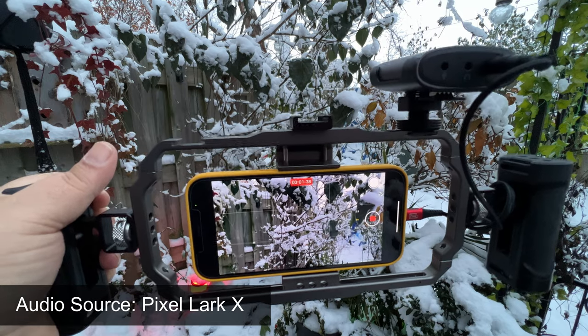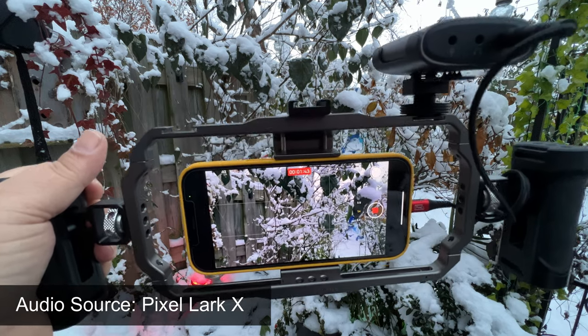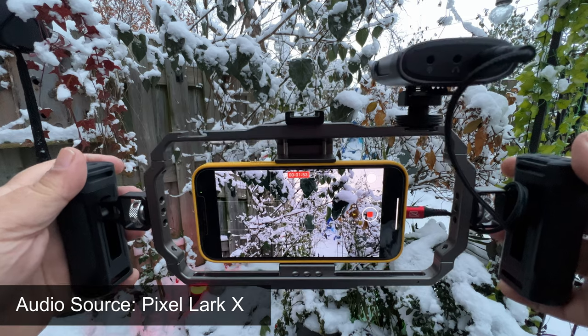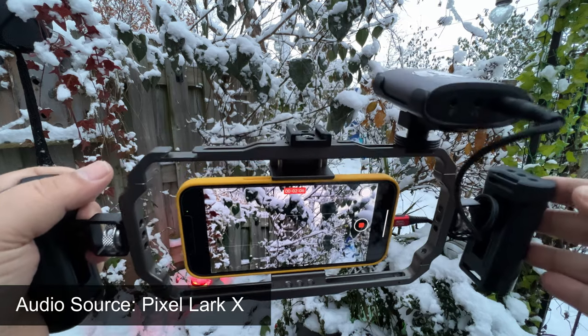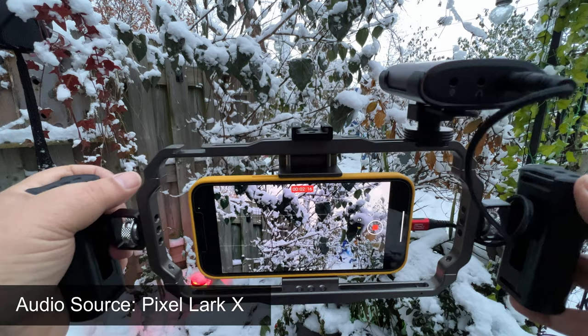You'll notice that the audio is not going to sound near as good with noise cancellation on, so it's only something you're going to want to use in extreme circumstances if you have a lot of background noise. If you're in a noisy environment and need your voice to stand out, that's when you enable it. I'm going to go ahead and disable it now — so we are back to normal audio mode. This is audio coming directly from the Lark X.